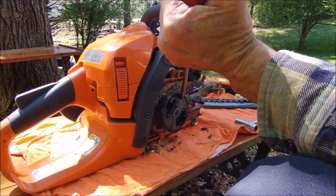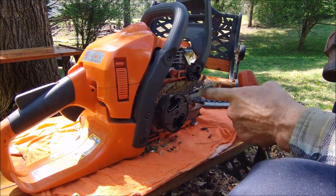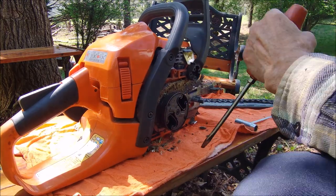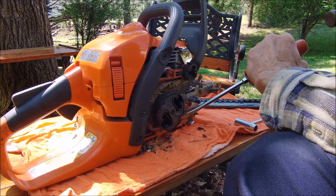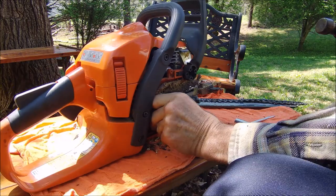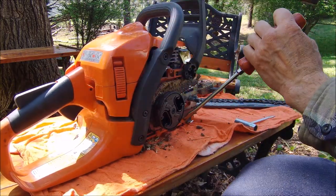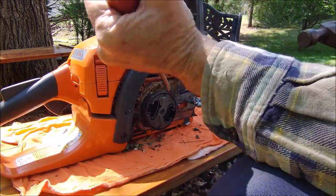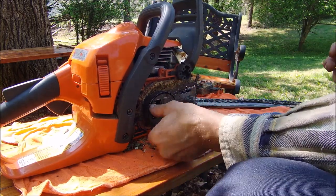Grab a couple tools. I think this may be the hardest part. First time I never figured this out — there's a groove cut and it says off. Turn this thing clockwise. Sometimes it'll break loose and sometimes not. I thought this was the hardest part — getting the flywheel broken loose.